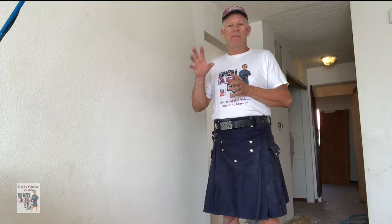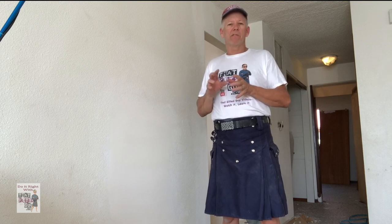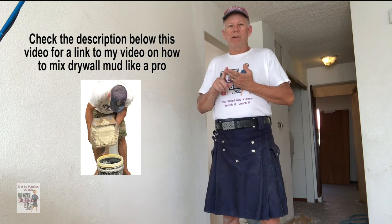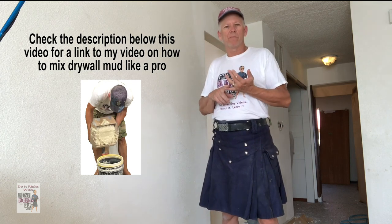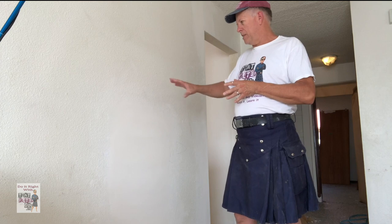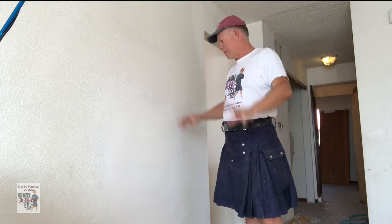When I explain these variables it'll probably make more sense because there are actually about six variables that go into determining what your texture is going to look like. You've got your mud turned into texture — mix it up really well so you don't have lumps. You've got your texture sprayer, air hose, and compressor. That really should be all you need, other than a wall or ceiling to spray it on.